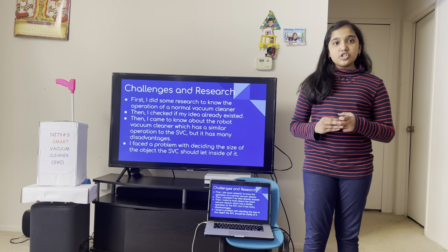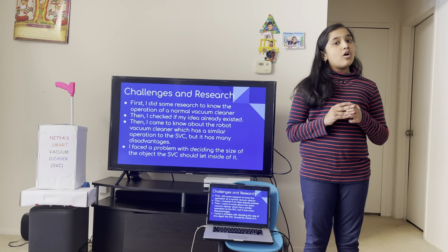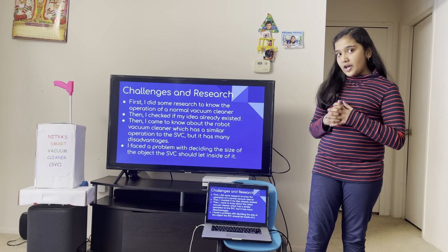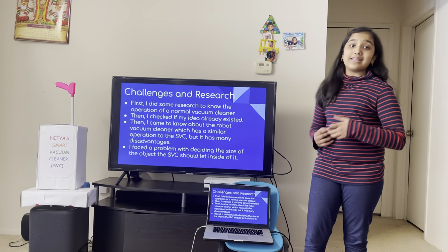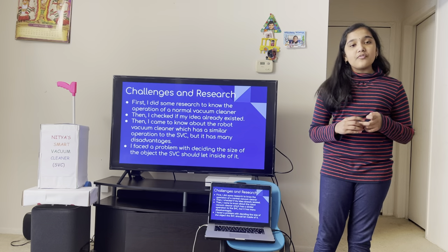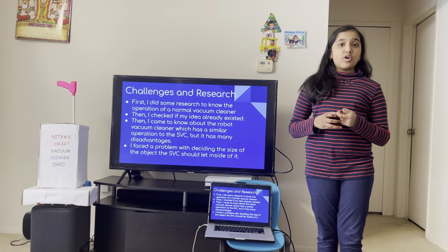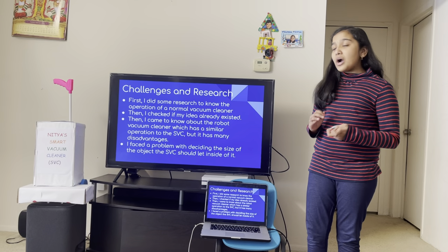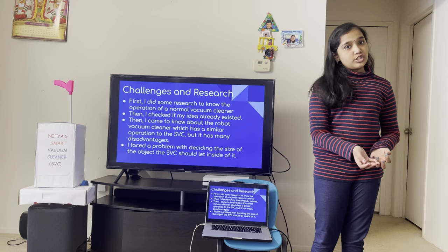After I came up with the idea of the SVC, I researched to know all about the operation of a normal vacuum cleaner. After I became an expert on that, I checked to see if a similar invention to mine already existed. And yes, it did — it is a robot vacuum cleaner. The robot vacuum cleaner can clean by itself and has navigation, which requires a lot of programming. I found out that the robot vacuum cleaner has many disadvantages, including being very expensive. So, I targeted my SVC to be cheaper than the robot and clean more efficiently than it.